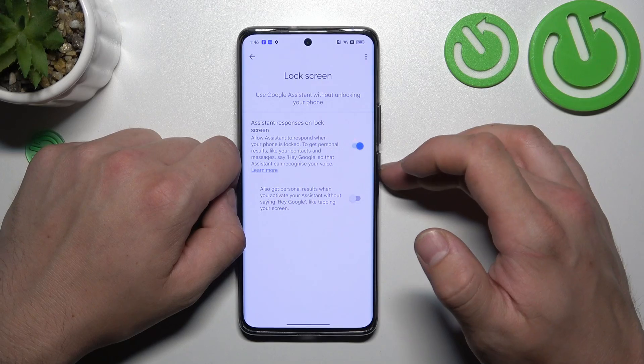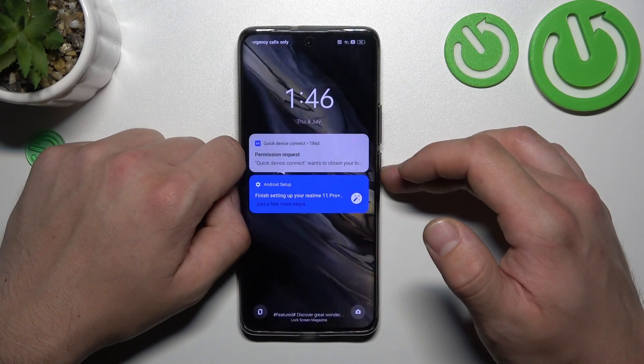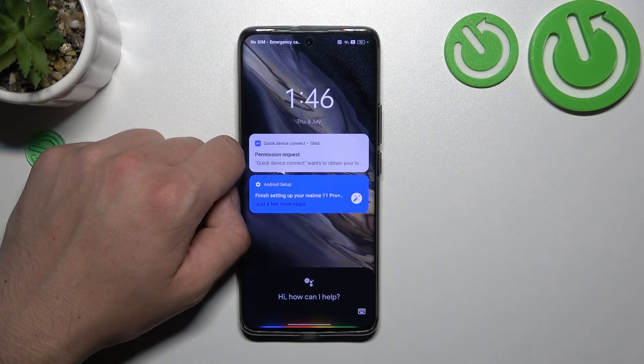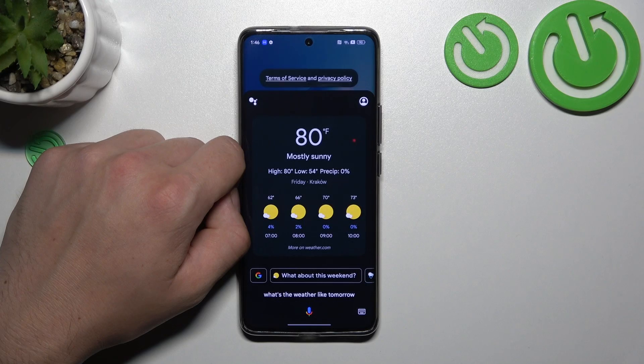Also make sure that this function is enabled and now you can simply lock the screen and say Hey Google. What's the weather like tomorrow? It'll be mostly sunny with a high of 80 and a low of 54. And that's basically it.